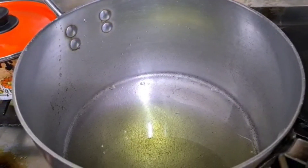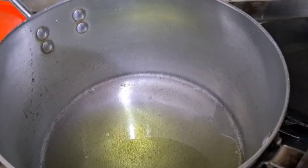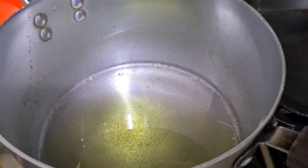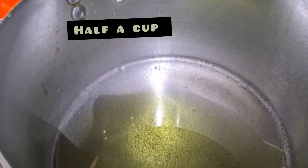Assalamu alaikum, we are making chicken keema pasta and Sohail will be the one making this since he's got holidays from college. The aim of this video is for Sohail to speak and explain. So Sohail, how much oil do we pour in? Half a cup.